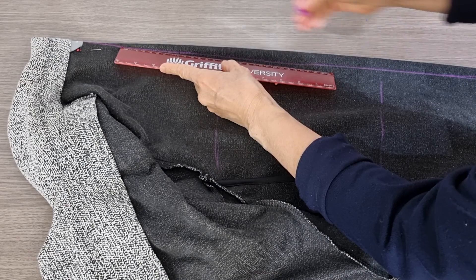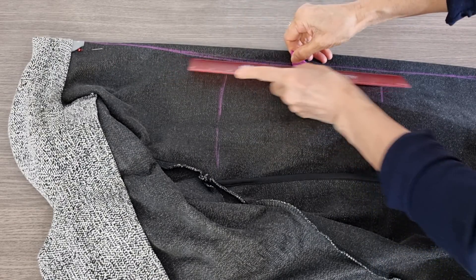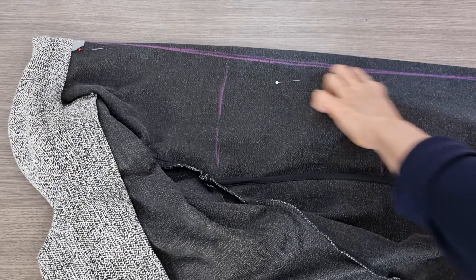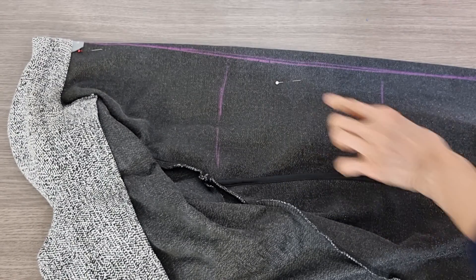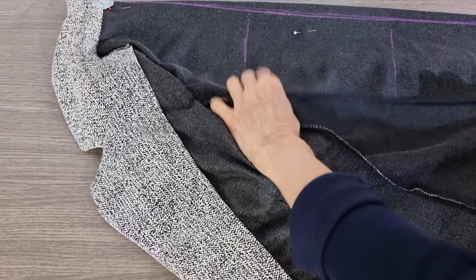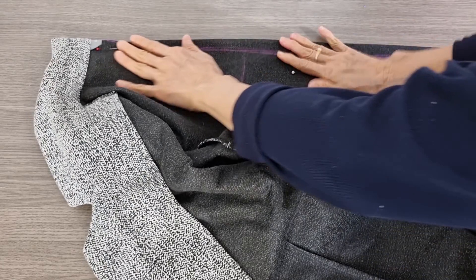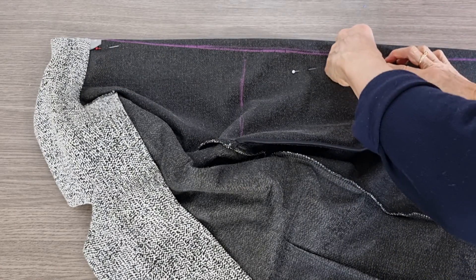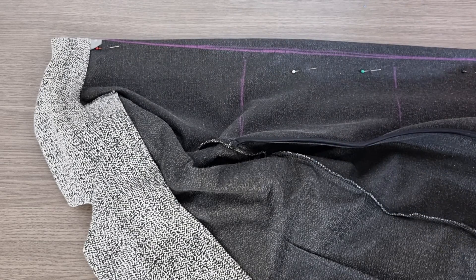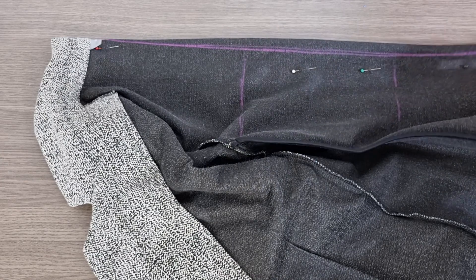So from here I want to curve a little bit, and then I go out. So I will sew from here and point it here. This is on the back and it's the same for the other side. So I clean this and then I sew from here to here. And then you can overlock it or you can leave it — it's up to you.